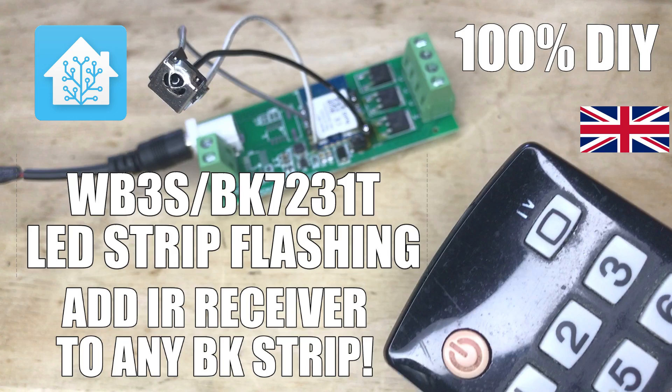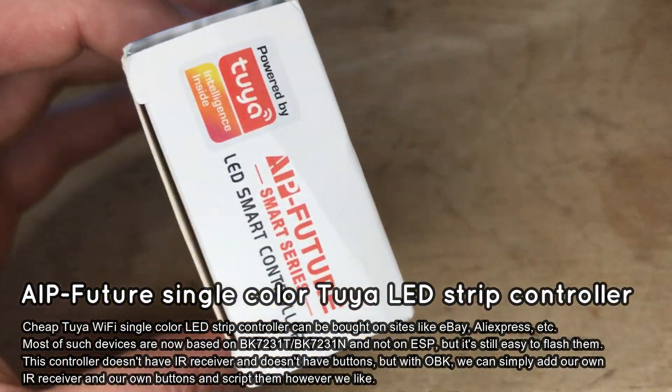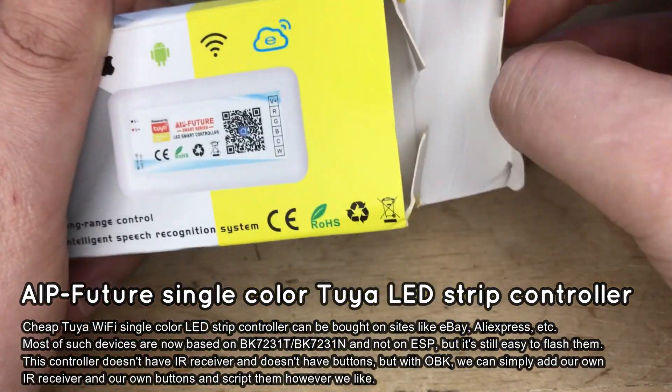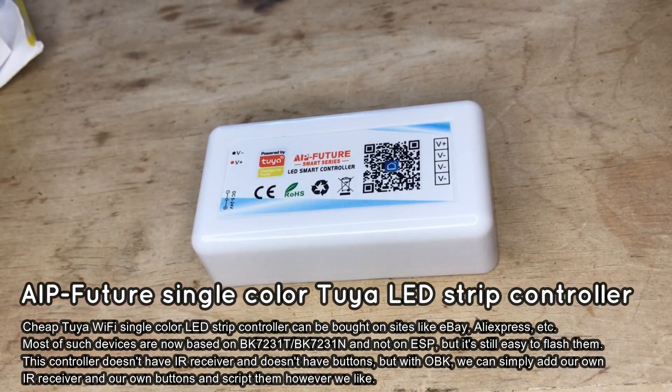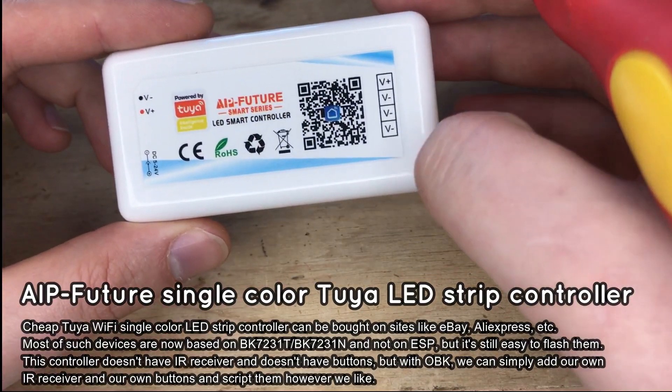Hi, here I will show you how to flash the BK7231T single color 2A LED strip in order to free it from the cloud and pair with Home Assistant. Furthermore, I will also show two very easy modifications for such a strip: first, I will add an extra IR receiver so LEDs can be controlled via TV remote, and then I will add some extra buttons that can also be used to control the brightness and state of LEDs.